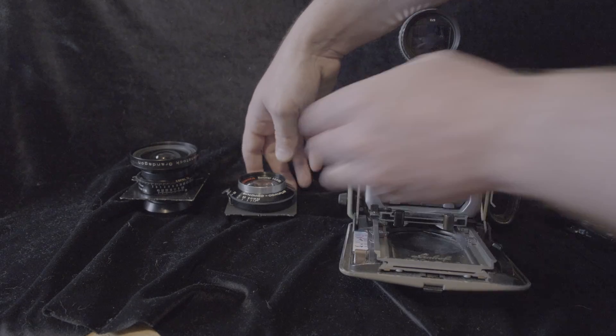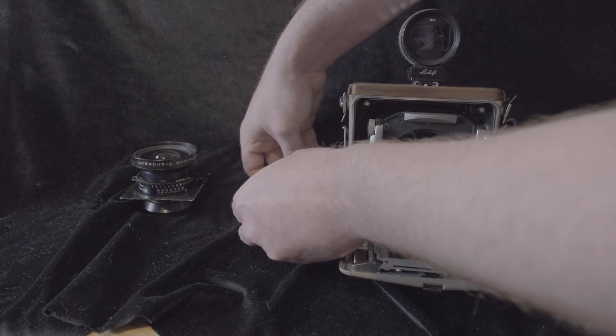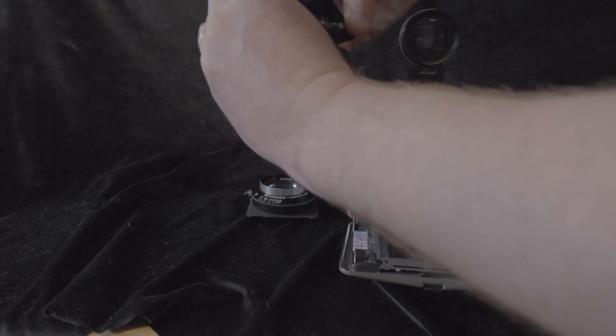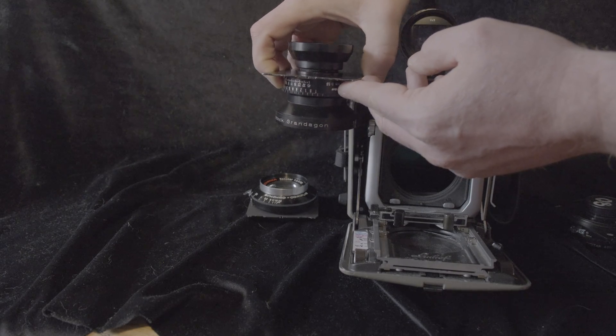You might just use your 6x9 lens that you already have, like this beautiful 80mm. Or any large format lens will work. This is sort of a budget lens that I have that honestly isn't great.